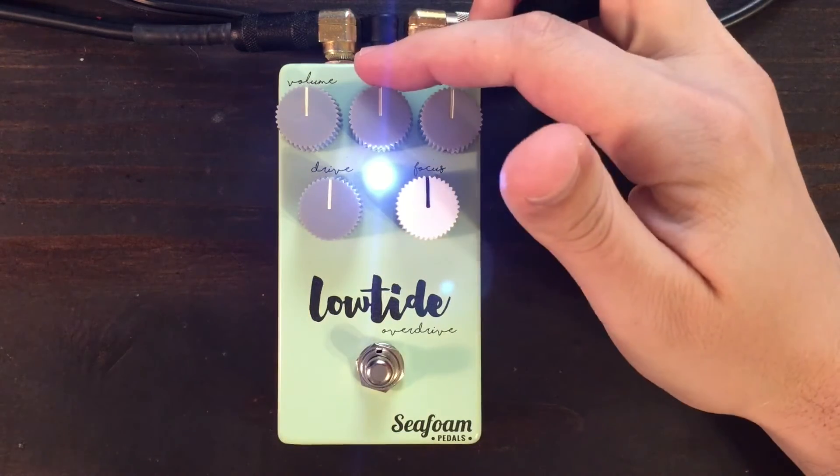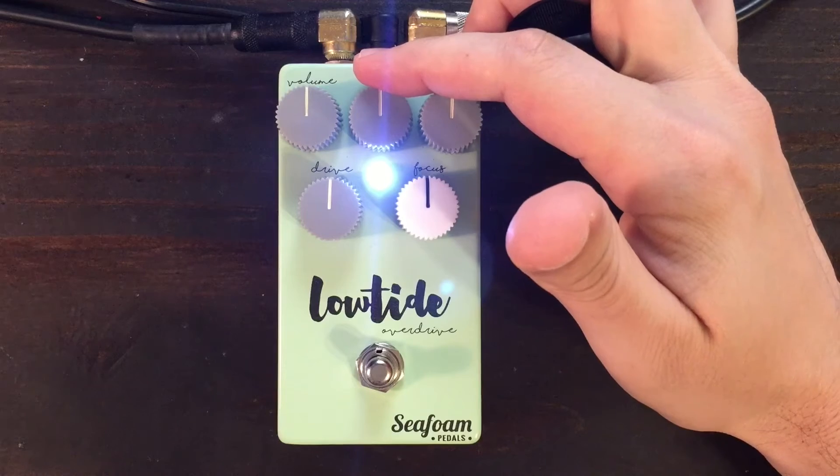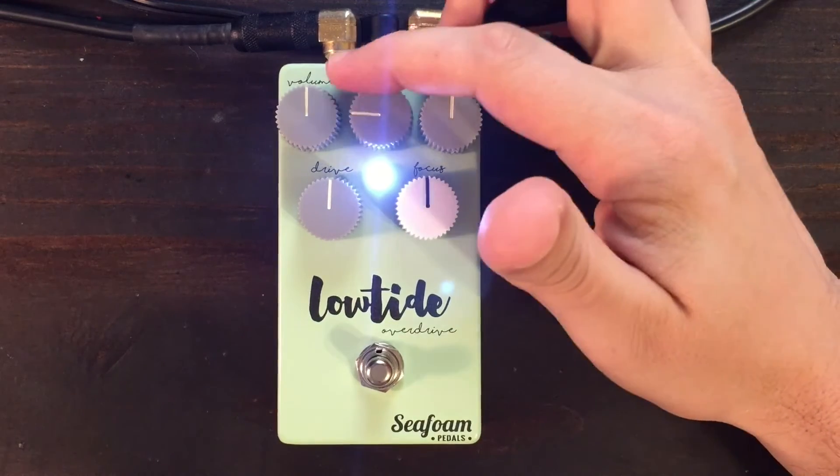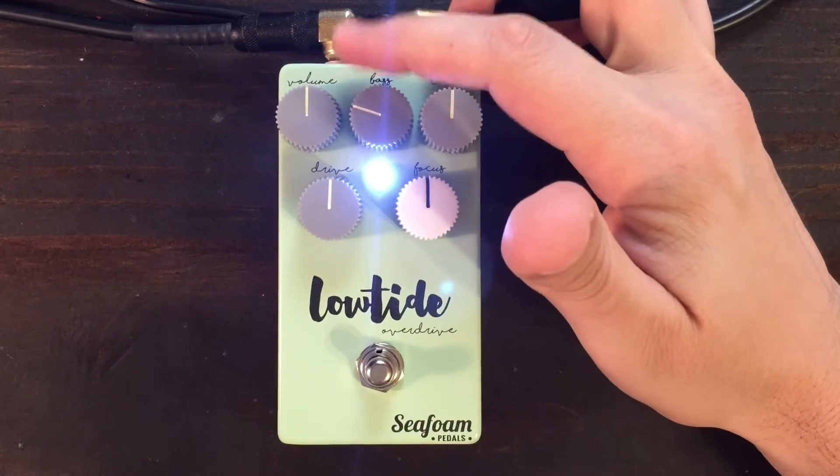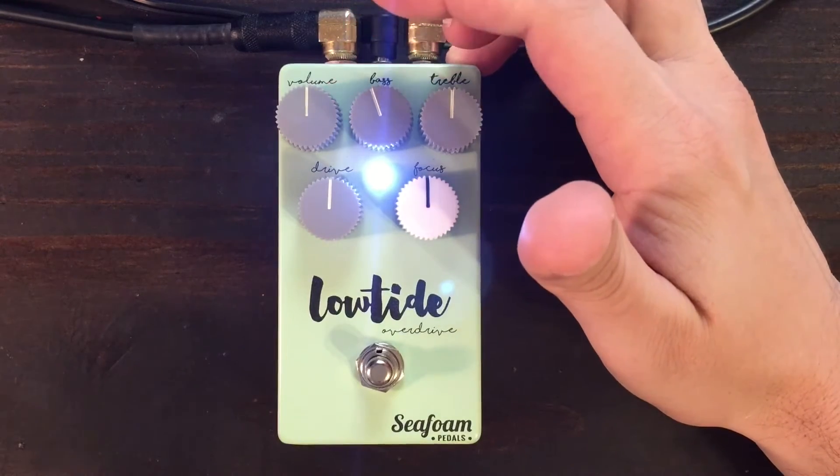The bass knob controls everything under 500 hertz, so it doesn't disturb the natural low mids of your guitar. It either cuts the frequencies to get that boominess out of your sound, or if you struggle with a thin tone, this really helps add in the right amount of thickness.